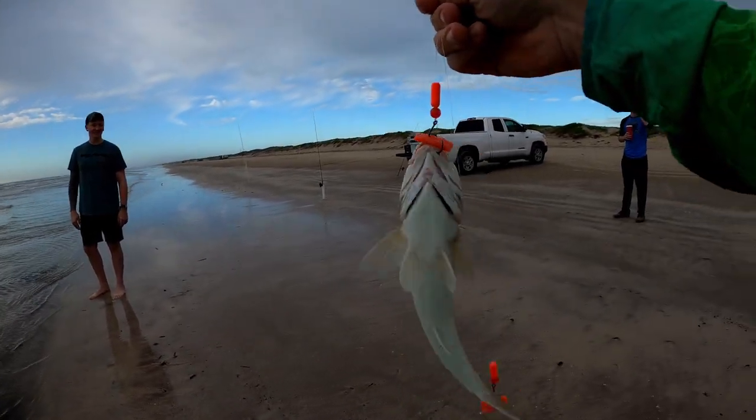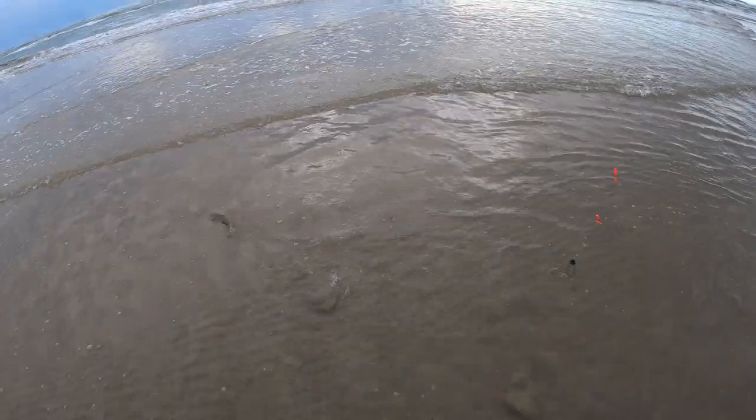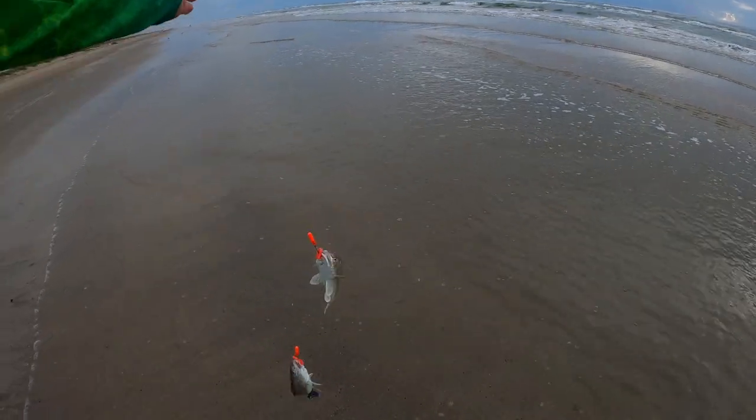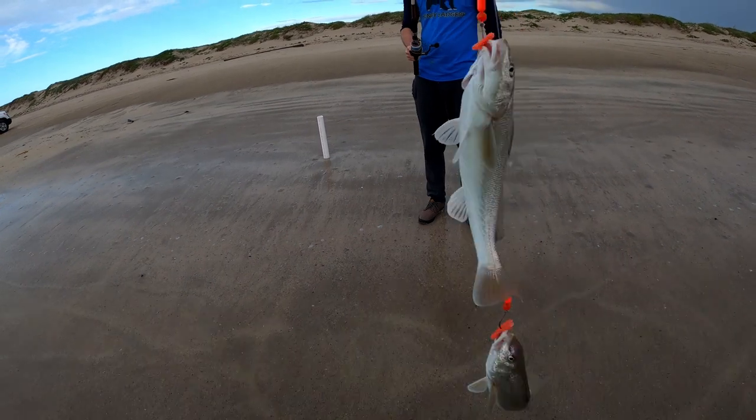That's all right, at least we know there's fish here. We've got two for two — both whiting. We're getting good at these. Hey, that looks like a real fish!